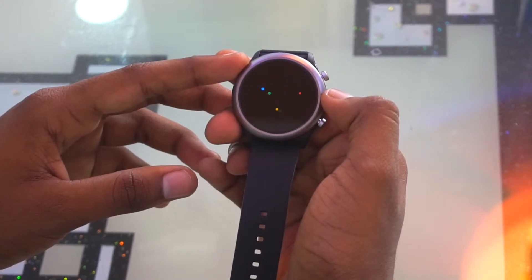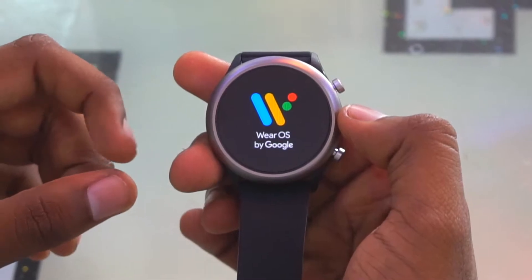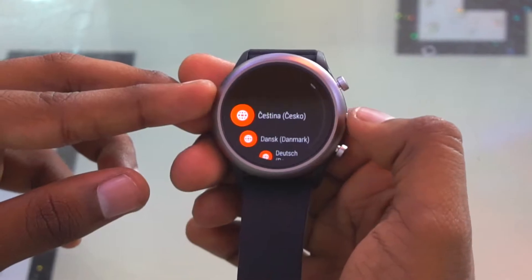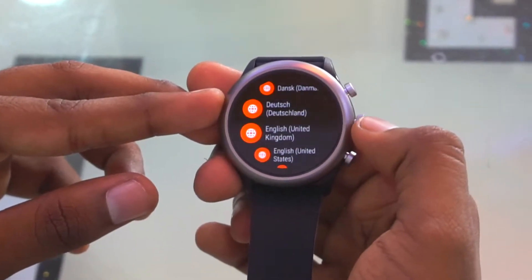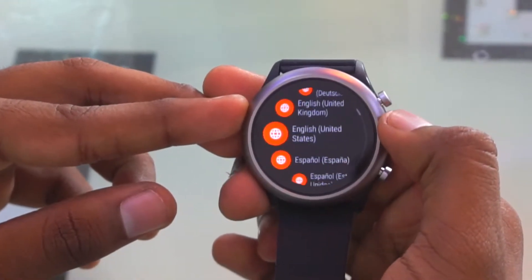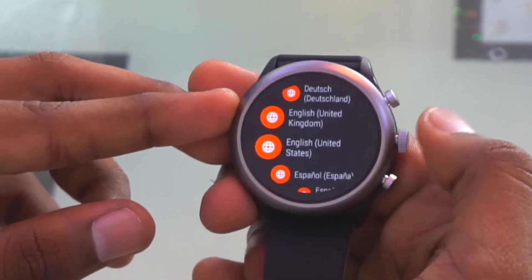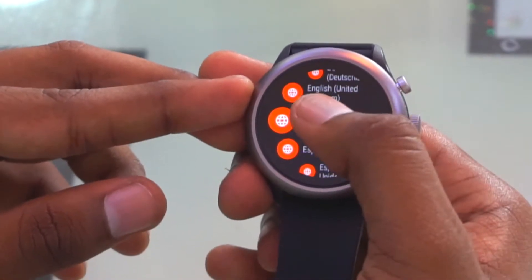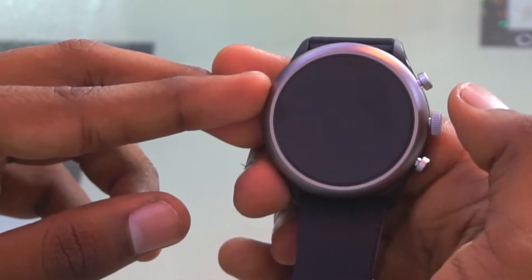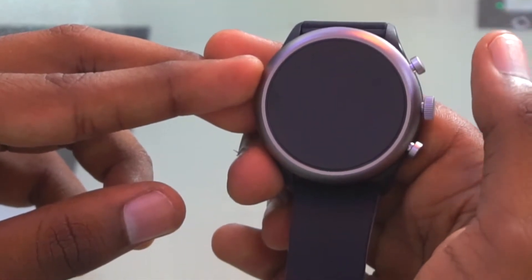As you can see, it shows Wear OS by Google on startup. Tap to begin. You can also use the crown to scroll. There are three buttons - top, bottom, and middle. I'm selecting English United States and agreeing to the terms and conditions.